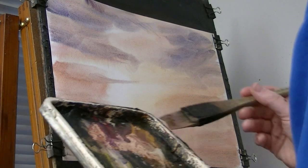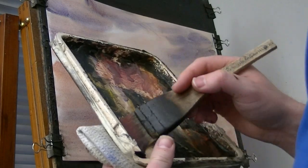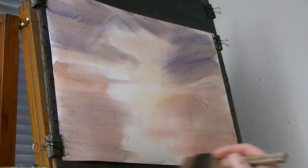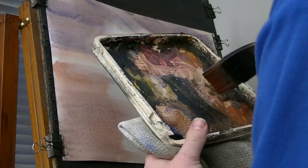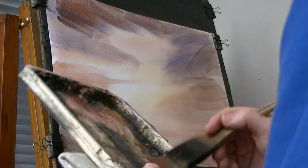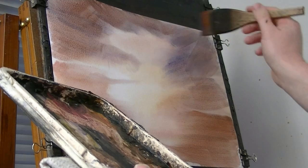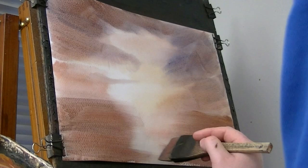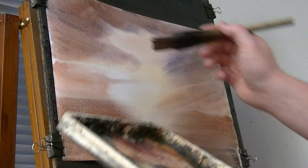A bit more water — the paper's drying on the brush slightly. Same three colours. A bit of light red in there, a bit of light red and ultramarine. A bit more ultramarine.